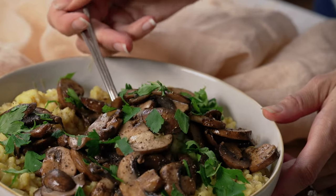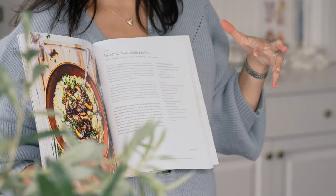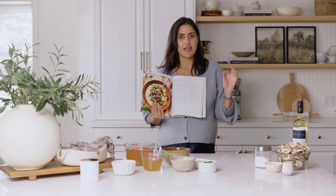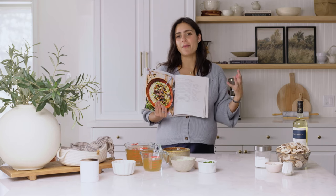Hey everyone, welcome back to my YouTube channel! I'm making one of my favorite recipes today — this is for my balsamic mushroom risotto. This is a recipe from the Two Spoons cookbook. I love this recipe because it just brings all the gourmet comfort to a dinner recipe.